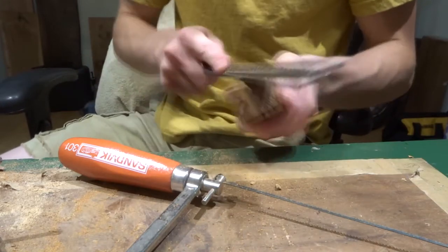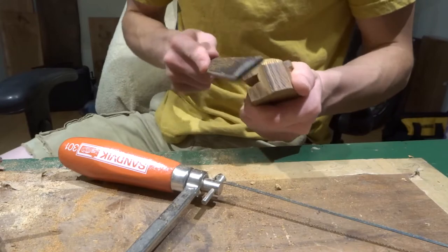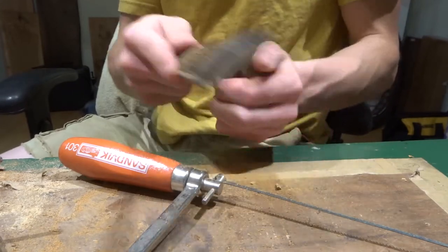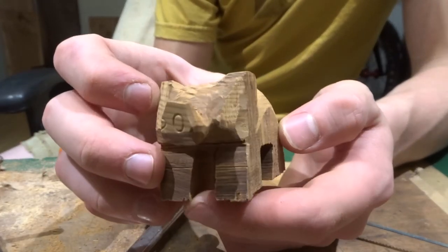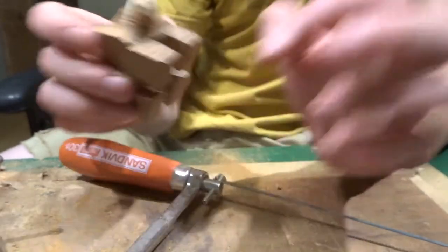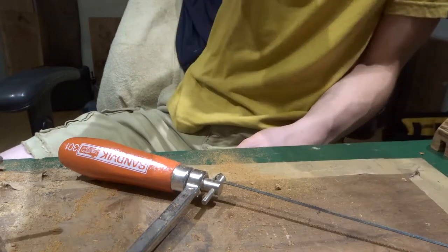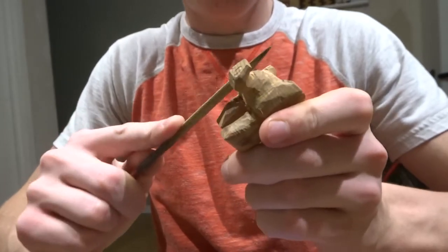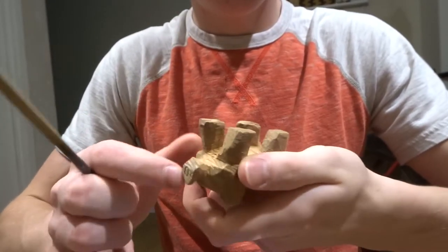I do have one really nice rasp and we might see it later in this video. You can start to see the shape of the back now that the saw lines aren't really in there, and the ear is starting to take shape too. I'm still getting more and more excited about this. I didn't show the part where I cut his legs out — that was just the coping saw again. Just here using a little tiny square file to make the trunk.